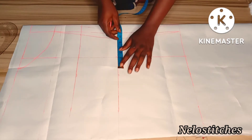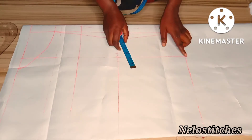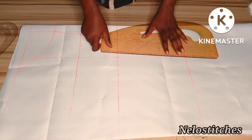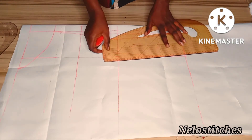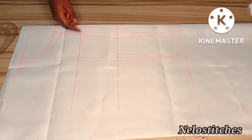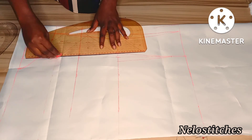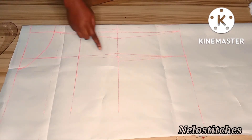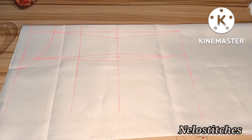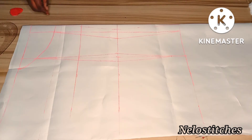On the waistline I mark half inch on both sides, or 0.75 - whichever you like. On the hem I come up by two inches then connect. I connect upward also to the neckline. I do the same on the other side also. Our dart is successfully marked. Now I'm going to input all my measurements.